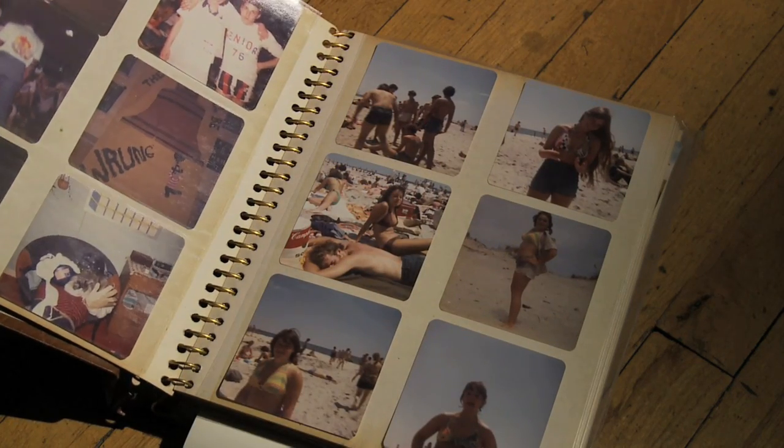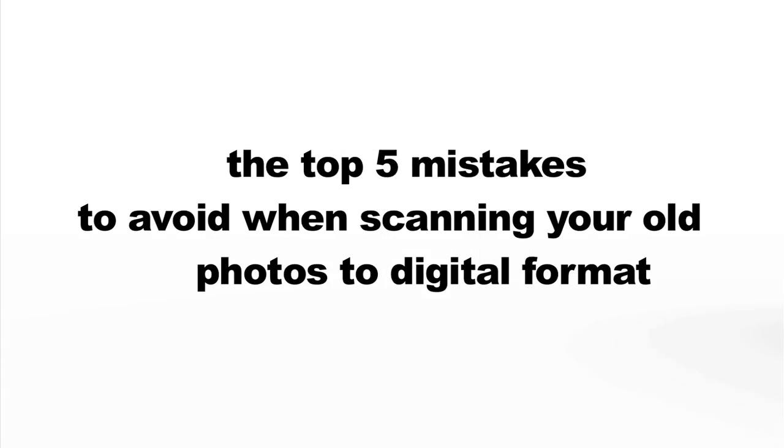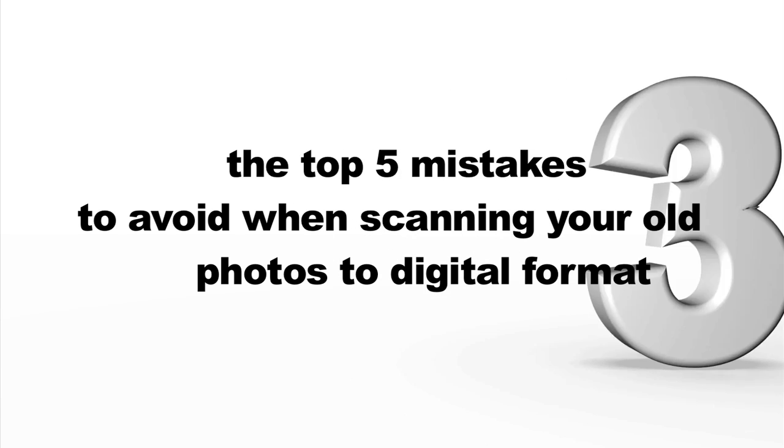So you've decided you want to scan all of your old pictures. Now you have to figure out what to do next. Here are some things you should be thinking about as we count down the top five mistakes to avoid when scanning your old photos to digital format.